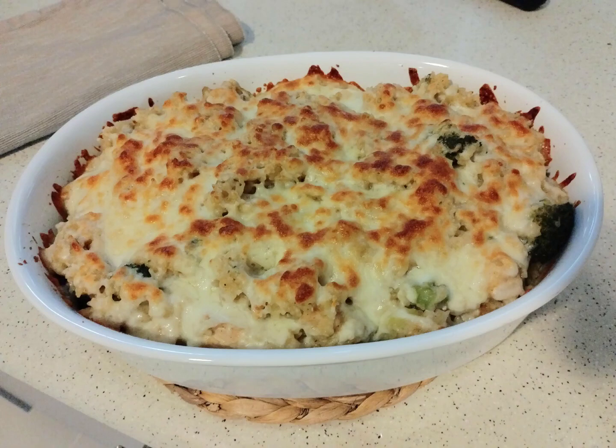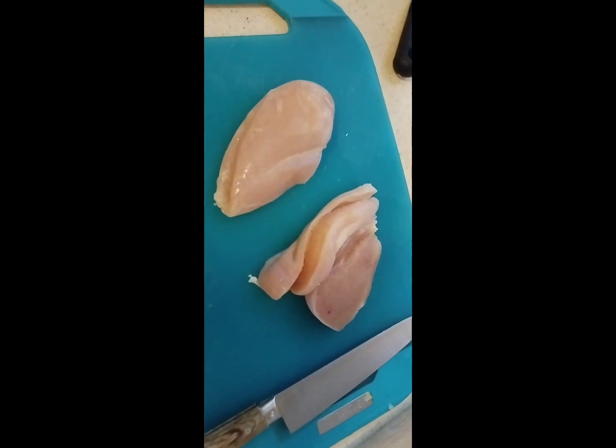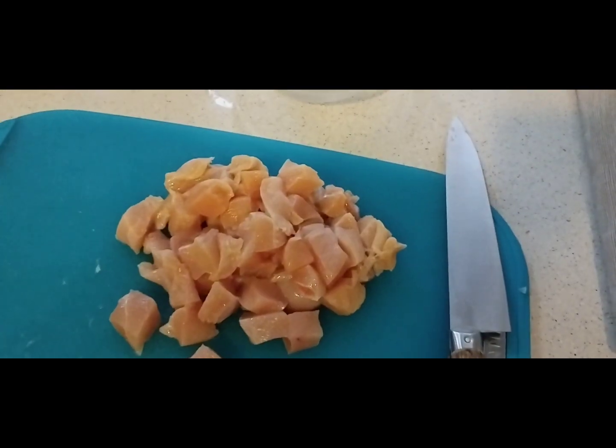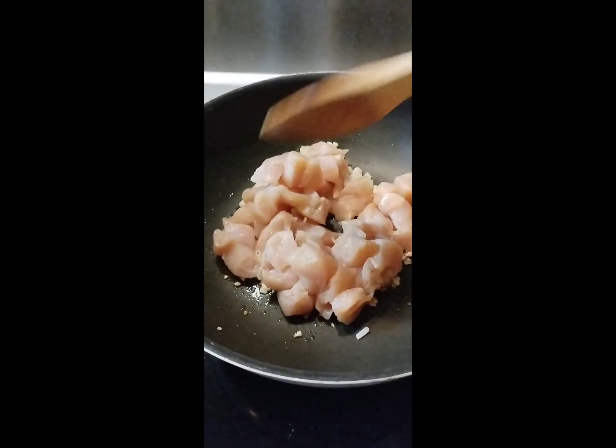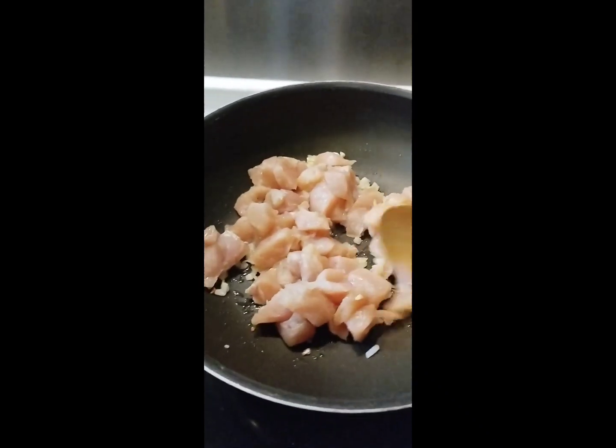Hello everyone, today I made a chicken casserole using two chicken breasts cut into cubes. I sauteed some onions and garlic and then added the chicken cubes.